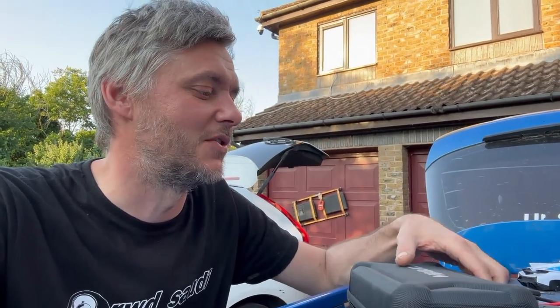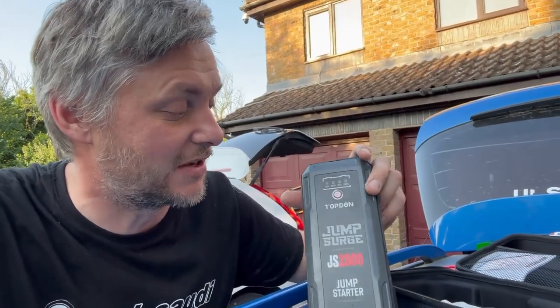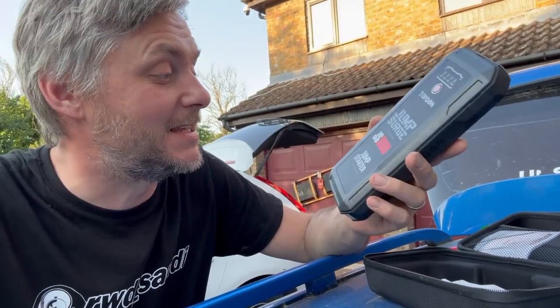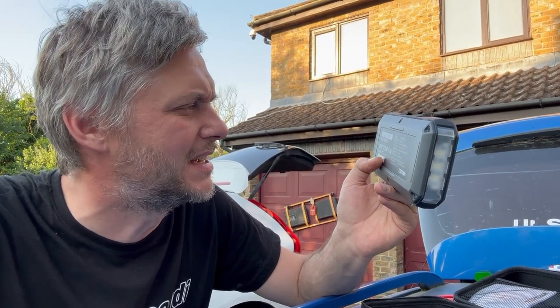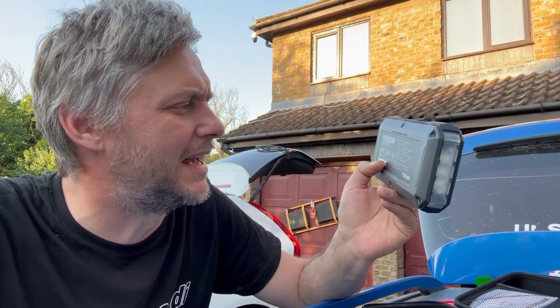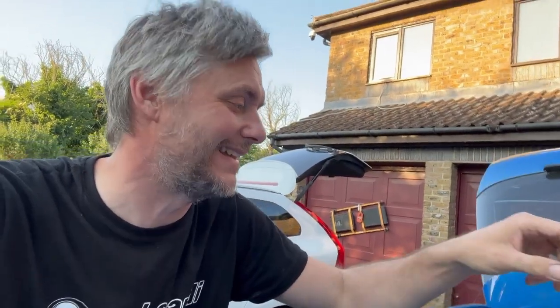Quite a while ago, maybe six months ago, I was approached by this company — the TopDon JumpSurge JS2000. This is basically your jump start power bank of massive capacity: peak power 2,000 amps, 16,000 milliamp-hours. I never really had a chance to test it properly because all of my batteries were luckily working and topped up.